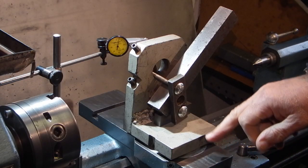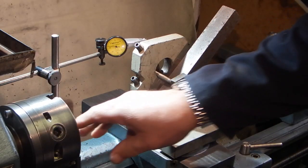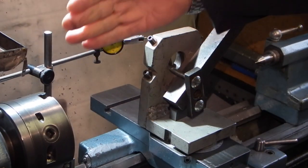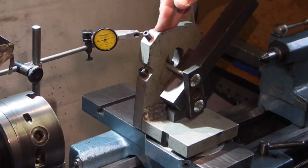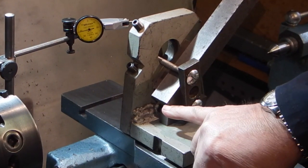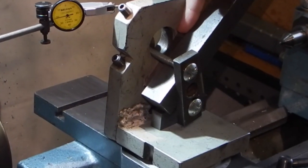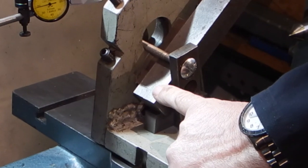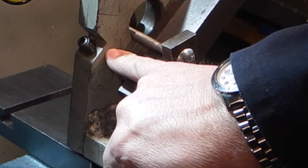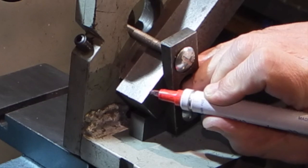I'm just setting this piece of one inch square bar for milling. I've set my dial indicator on the back and clocked up the back face parallel with the chuck so I know it's square. I've got a piece of packing under here to hold the bar up, a strap pulling the bar on, and a piece of packing at the back so when the cutter comes along here it's not going to hit this face. What I'm going to do is mill the small V in the bottom.